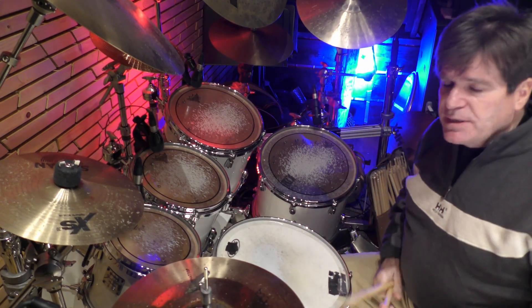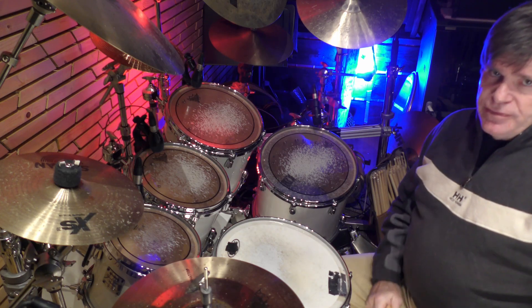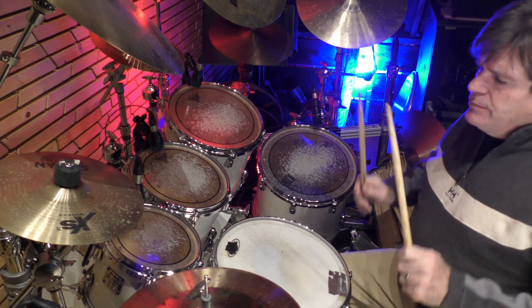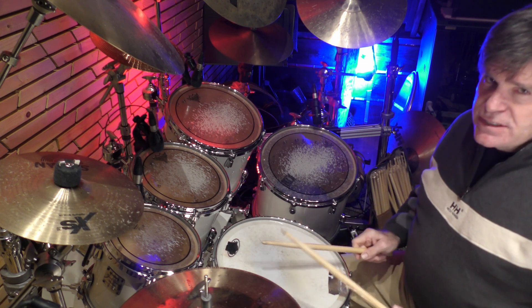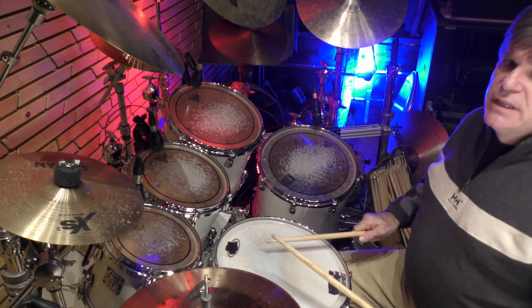One of the things that makes this work is that you really open up the flam. You don't play it so tight — you play it really open.